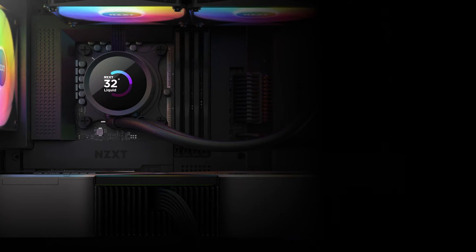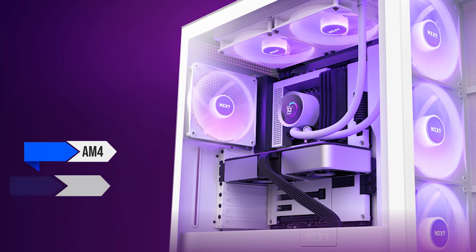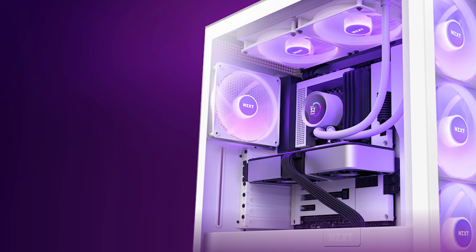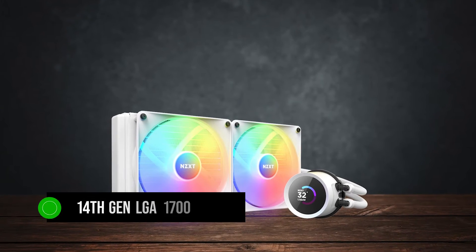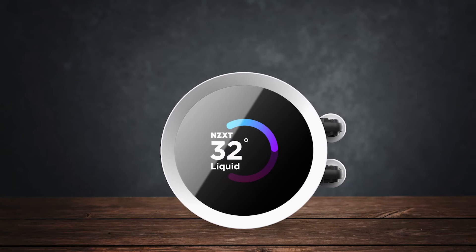In terms of compatibility and ease of installation, it supports AM4, AM5, and even Threadripper TR4 socket — sold separately. On the Intel side, it supports Intel's latest 14th-gen LGA 1700 socket and is backward compatible across the board.